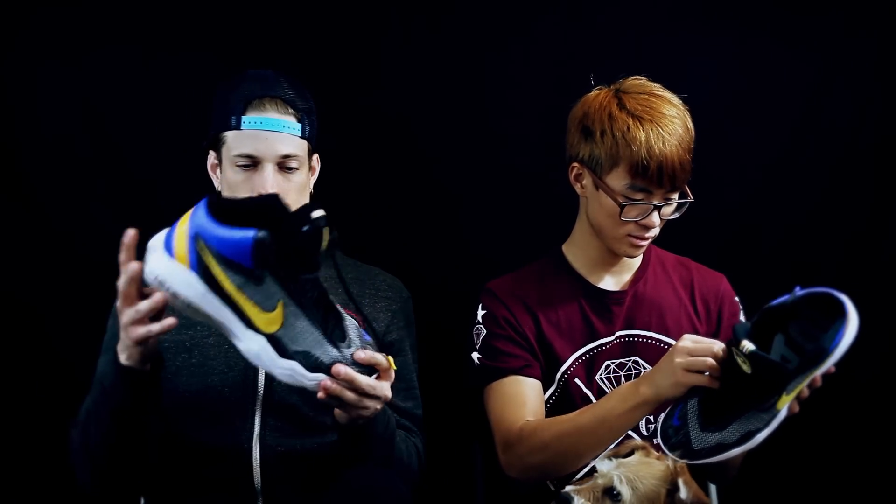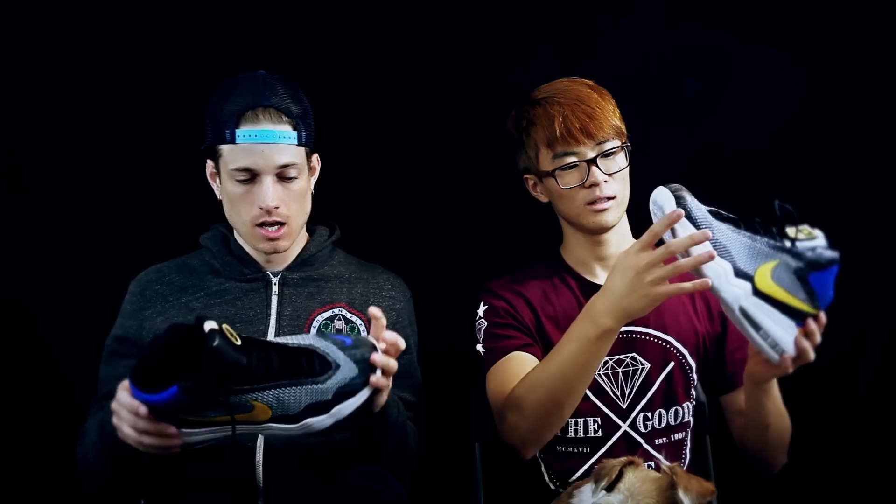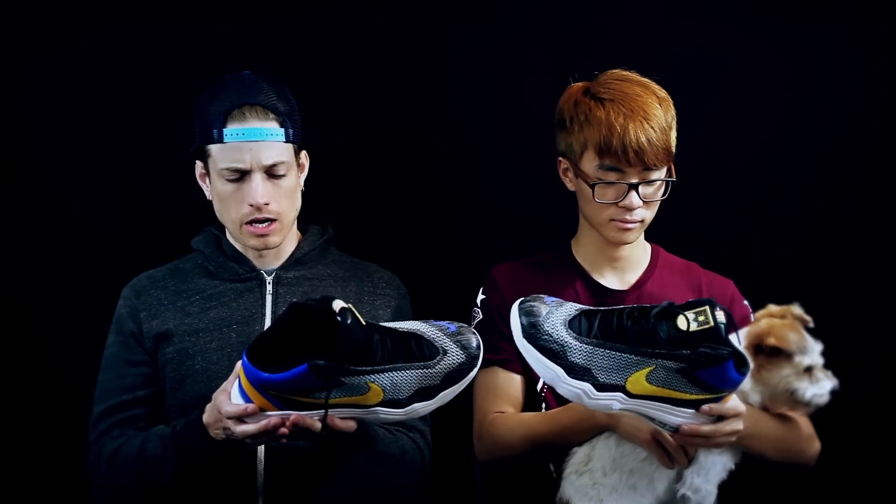Anyways, this is the shoe — just got them in today, been rocking them all day. I wasn't expecting much; the price point is I think $110, which is pretty cheap, so I wasn't expecting a whole lot. Plus I'm not a big fan of Air Max — but I was impressed.